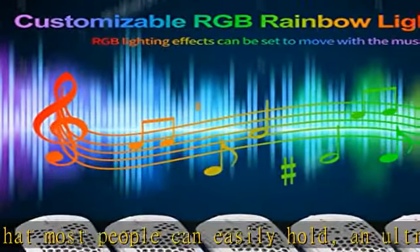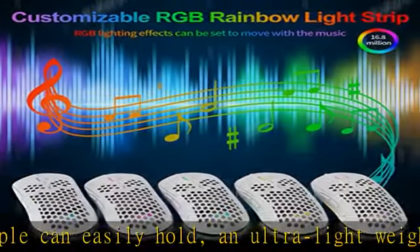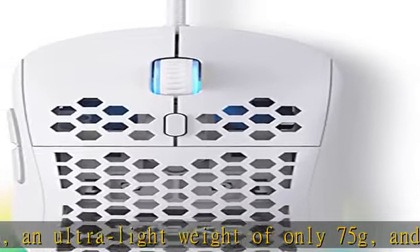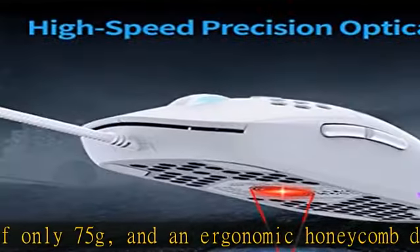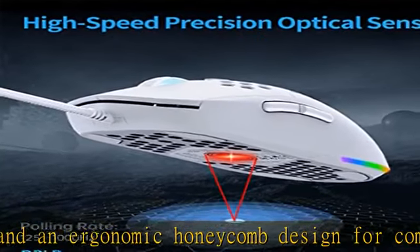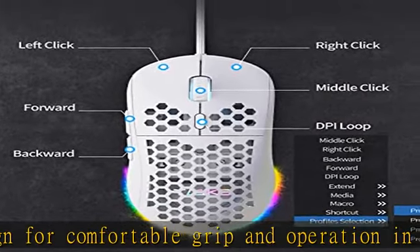High speed precision optical sensor: the high precision optical sensor has an adjustable range of 200 to 12800 DPI and a polling rate of 125 to 1000 Hz, providing falcon-like response and precise cursor movement for gaming.